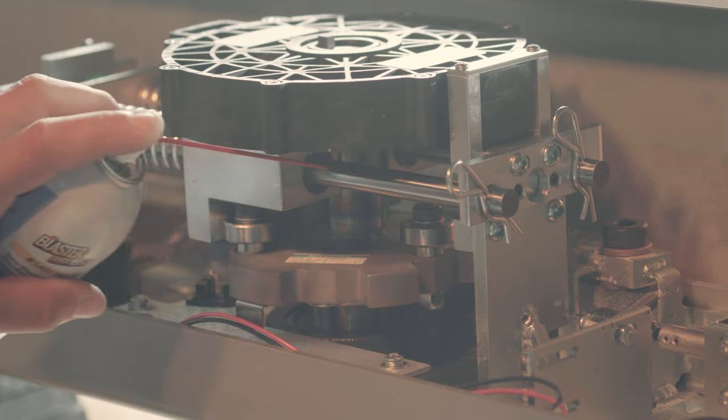Place two to three drops of DuPont Teflon lubricant along the shafts of the slide rods. Next, inspect and clean the optical sensor with an alcohol-moistened Q-tip.